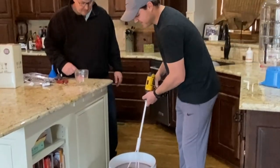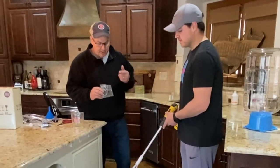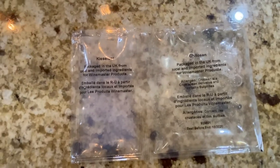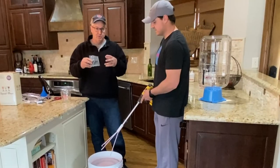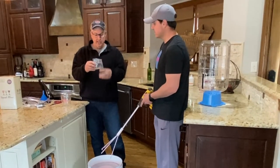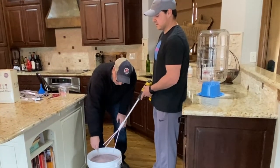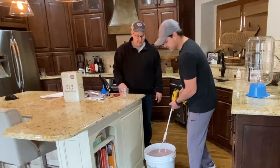The fourth packet is chitosan — that's how all the kids say it. This grabs all the solids and adheres to them, pulling them down to help your wine clear. Pour it in and stir for 60 seconds.